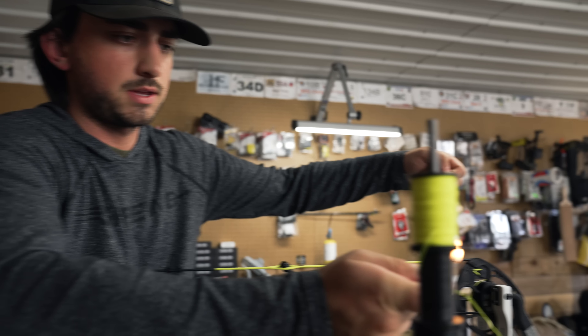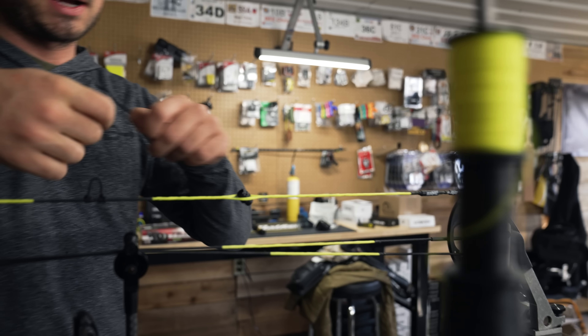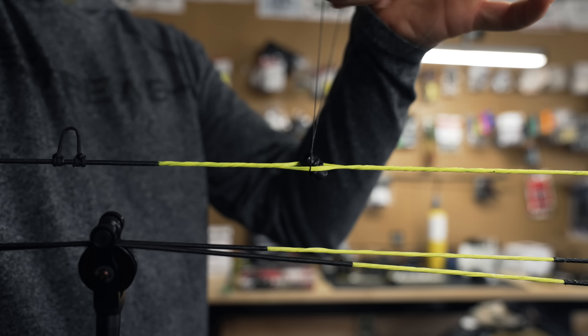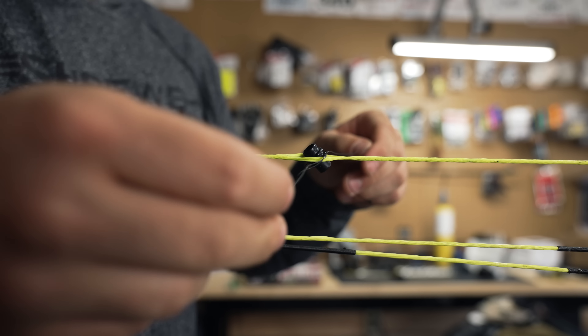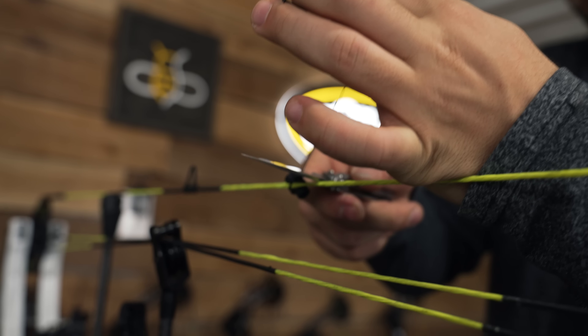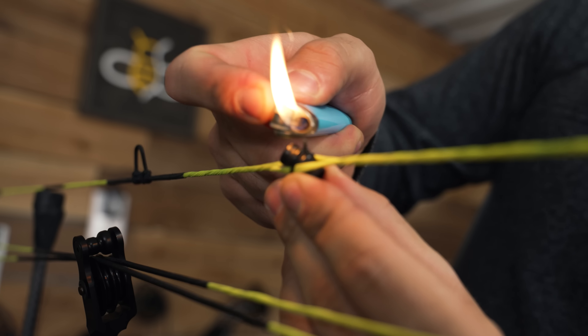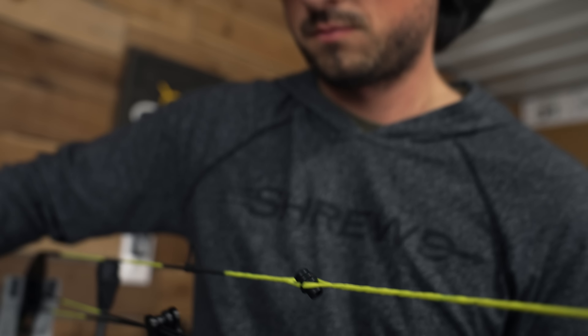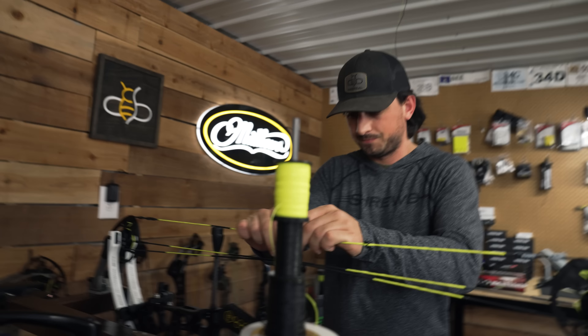I'm going to tie in my peep sight real quick, just once around. I'm not going to get it finalized right now - I'll finalize the location when I actually know that it's going to stay right here. But I do know that this is roughly the position.